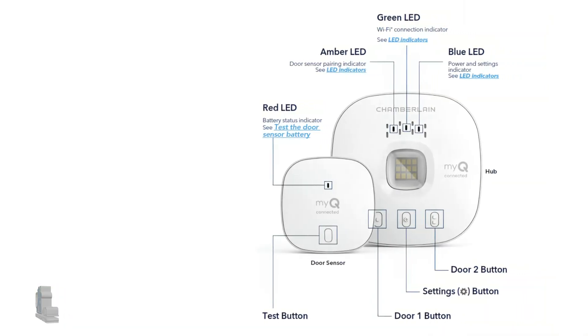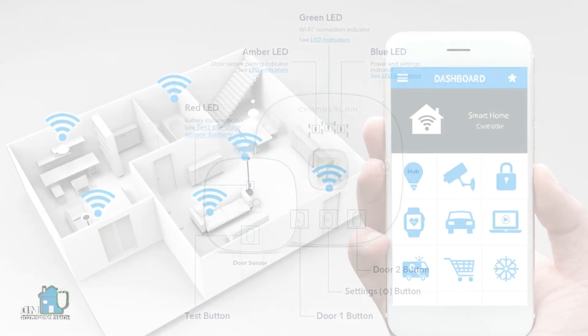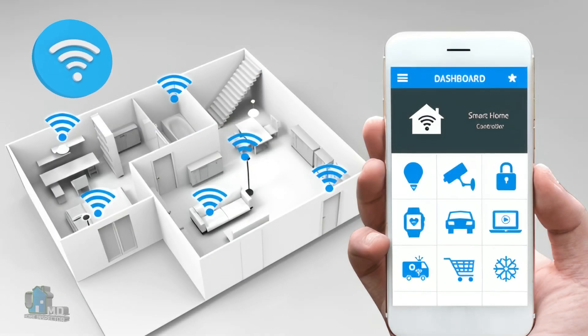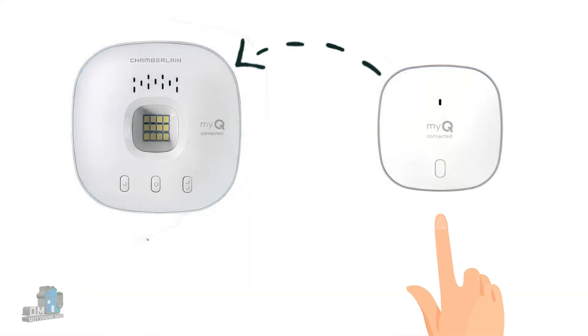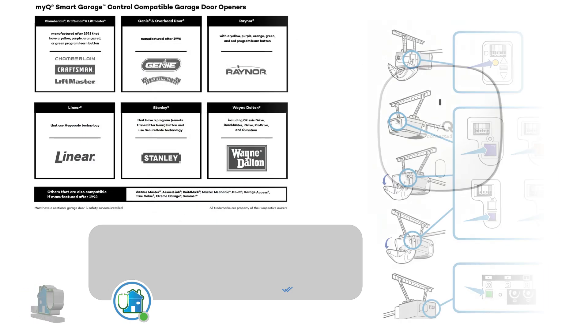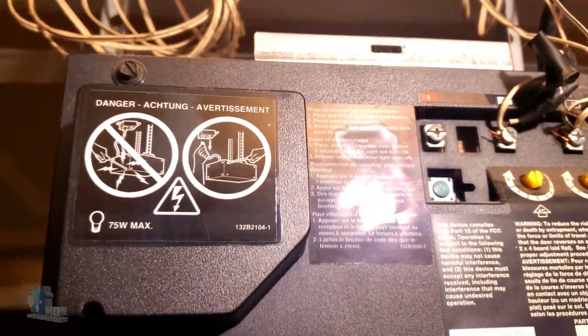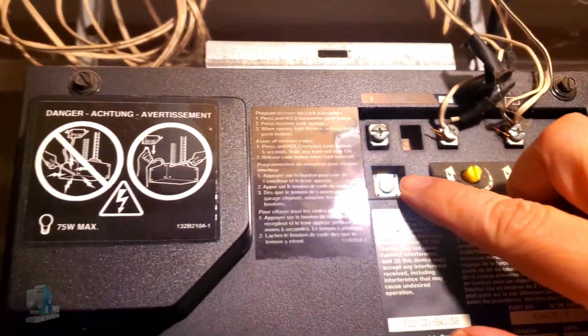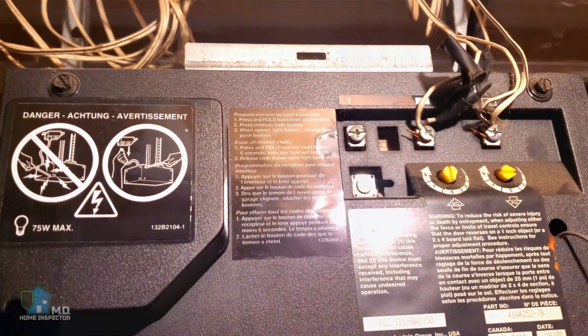Next, the app will guide you step by step to complete the setup. The installation consists of pairing the hub to your Wi-Fi network. Then you just need to pair the door sensor with the hub by pressing the button on the sensor. From the app, choose which garage door opener you have, and when prompted, pick the color of your garage door opener's learn button — in this case, green. It will then tell you to push the button, so we press the green button for just a second. Now the connection should be established.